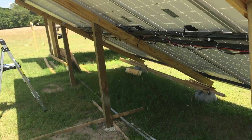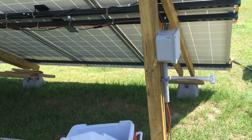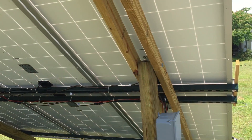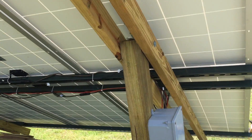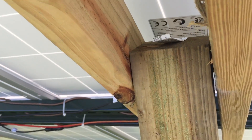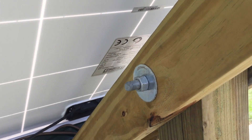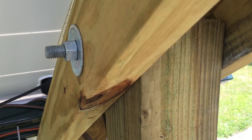I started out with three 4x4 posts that are dug into the ground about two feet. These are eight foot posts. Then I took my hammer drill and drilled a half inch hole through the two by four — that's pressure treated wood — and the four by four.